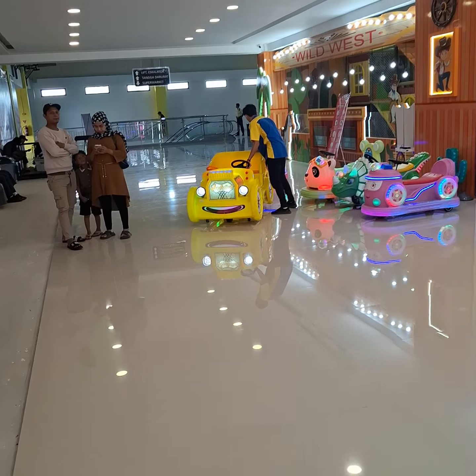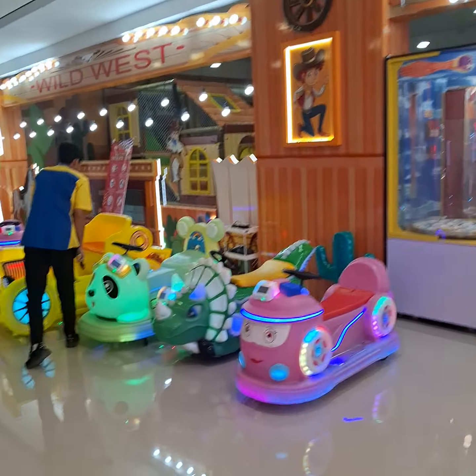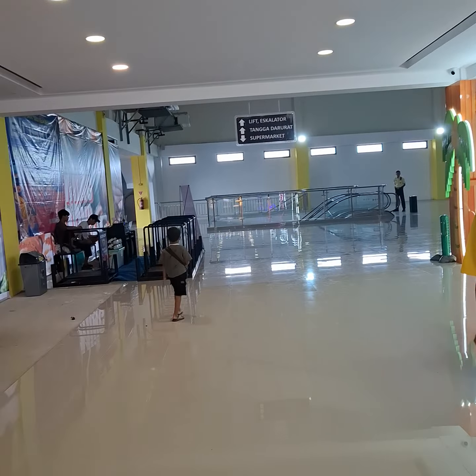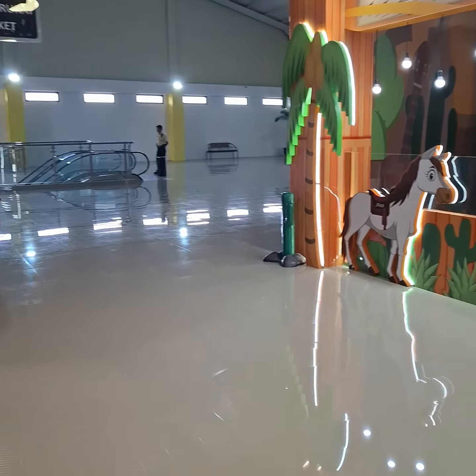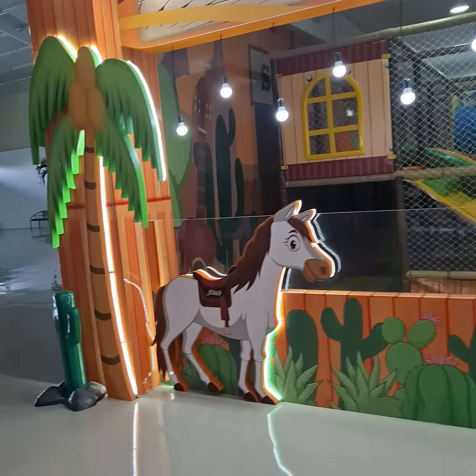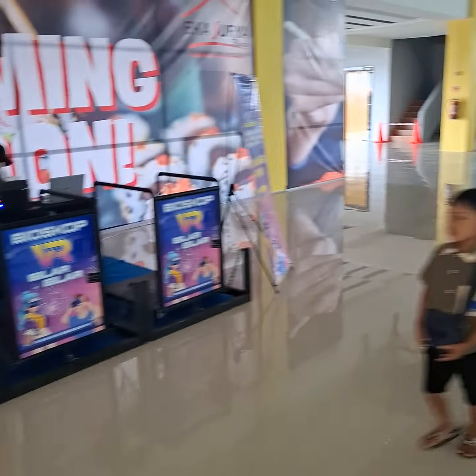I got Surya Plaza. Pull out the bioscope.